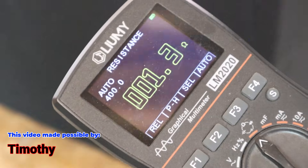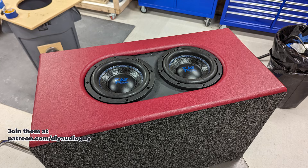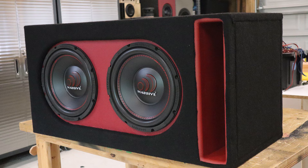One thing that will not work is using a multimeter to test the DC resistance. Here the DC resistance is hanging out about 1.3 ohms. These are dual 4-ohm subs with everything wired parallel for a 1-ohm load, so a 1.3-ohm reading on the multimeter is not throwing up any red flags.